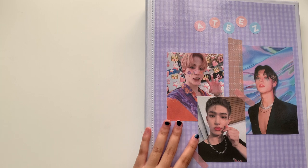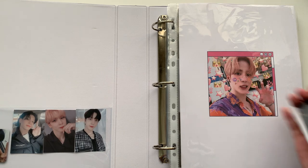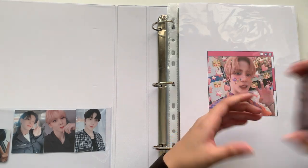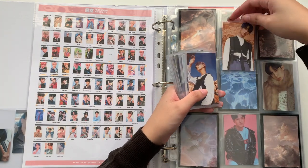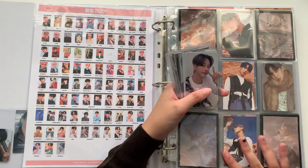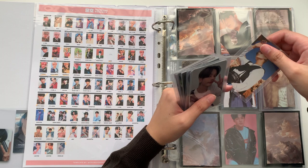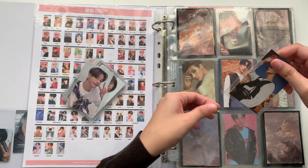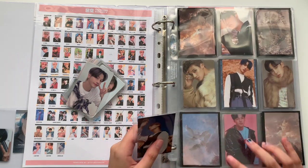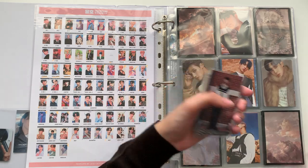Last but not least, we have our Ateez binder. I have quite a bit, though not as much as usual. I'll take this time to explain that I'm just not really in it for the collecting community anymore. I've kind of been sick and tired of some people in terms of trading and selling. People are just making me frustrated all the time — I just wish people knew what etiquette was.